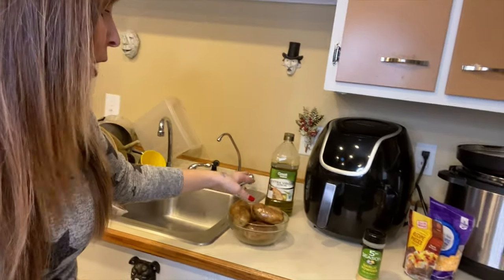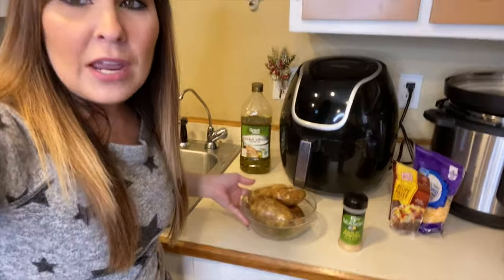Today we are going to get started with some baked potatoes. You can make loaded baked potatoes or just plain baked potatoes and top them with anything you'd like. Today I'm going to show you the loaded potatoes — I've got some of my stuff back here already ready, and I have my potatoes ready.